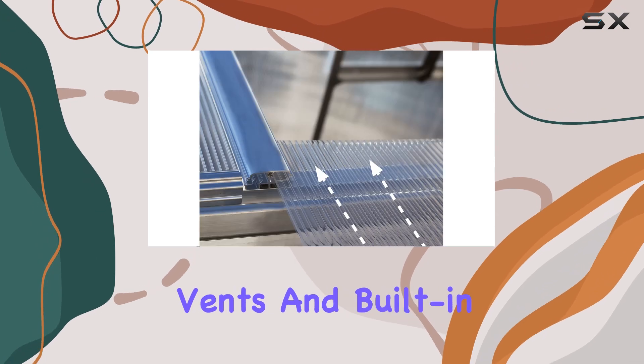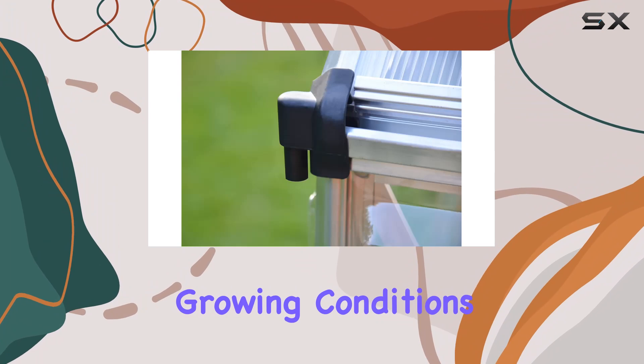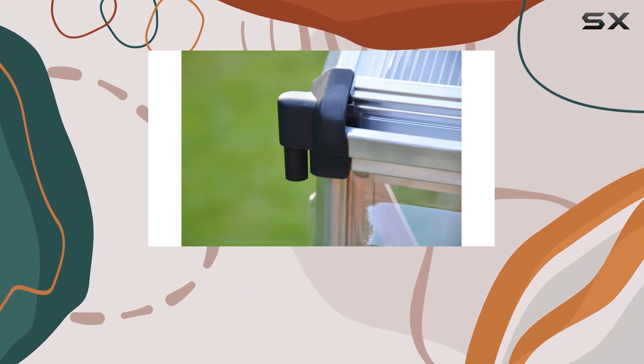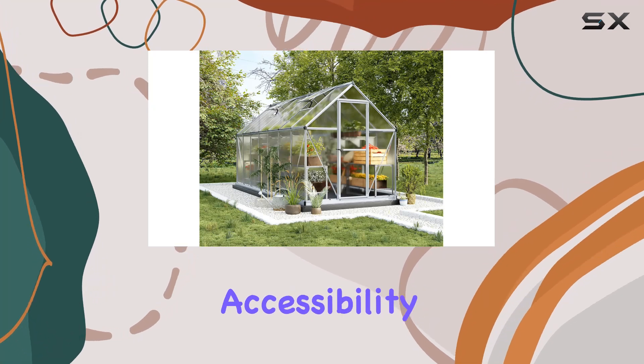Two adjustable roof vents and built-in rain gutters maintain ideal growing conditions, while the hinged door, equipped with a lockable handle and magnetic catch, ensures security without sacrificing accessibility.